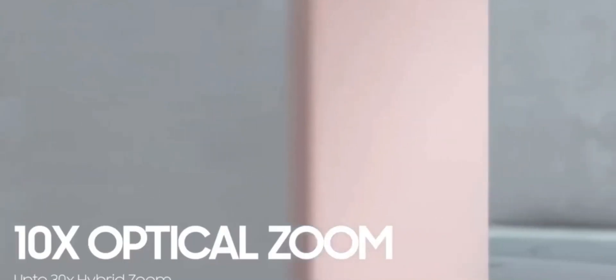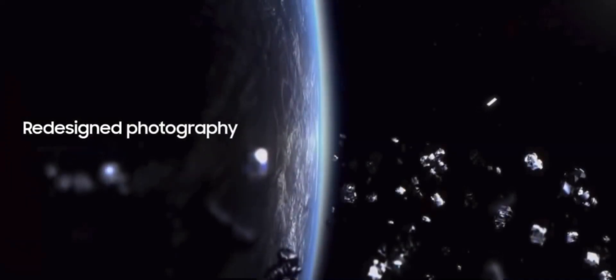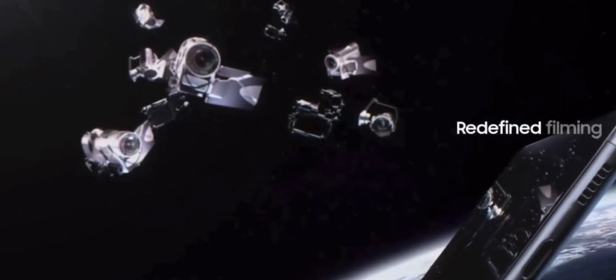The phone can record 4K at 60 frames per second and also 8K at 30 frames per second. It is IP68 water resistant and covered by Corning Gorilla Glass Victus.